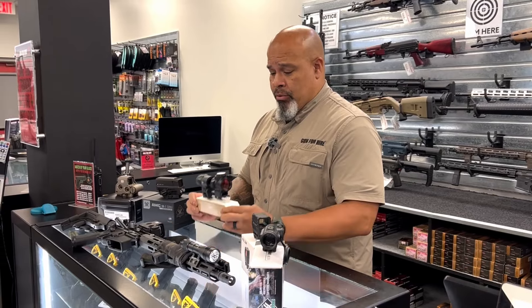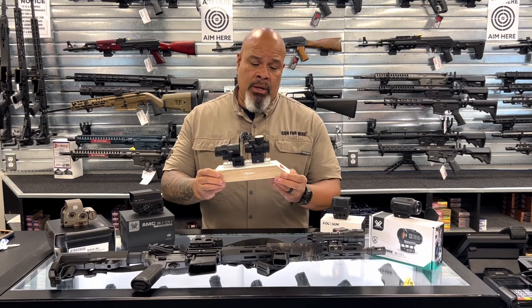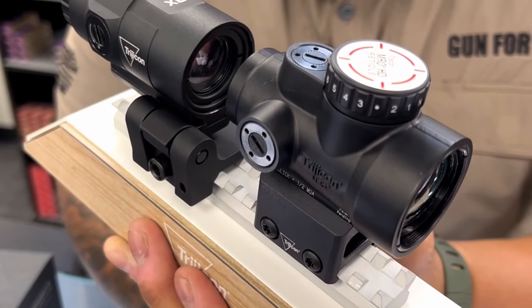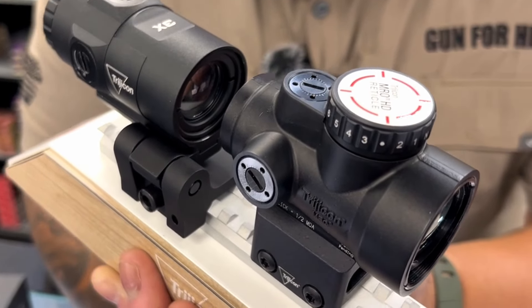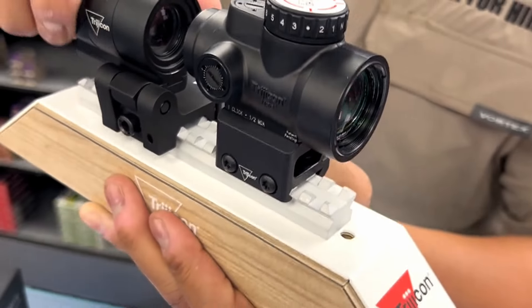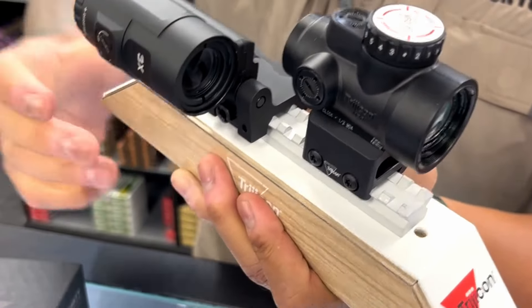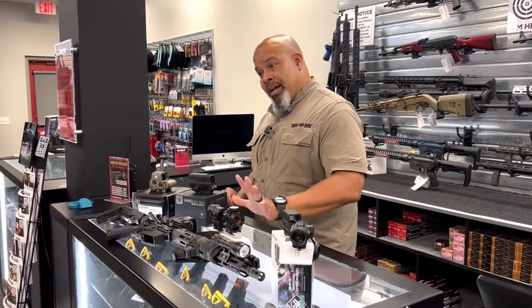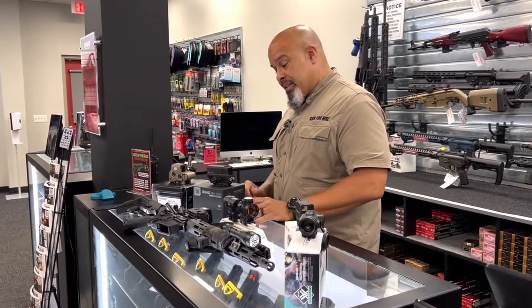The Trijicon MRO — good clear glass, excellent dot, and it takes a lot of abuse. I personally have beat up on these MROs and they just keep going. So those are regular dots.